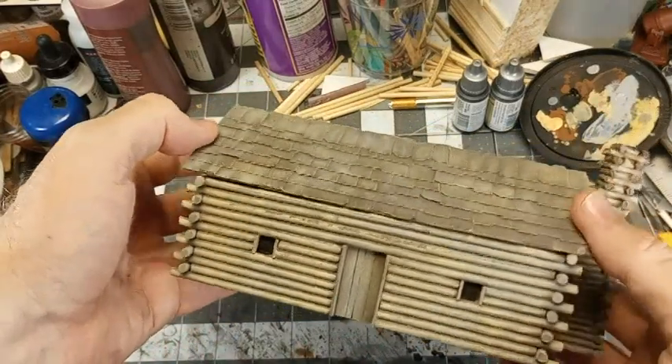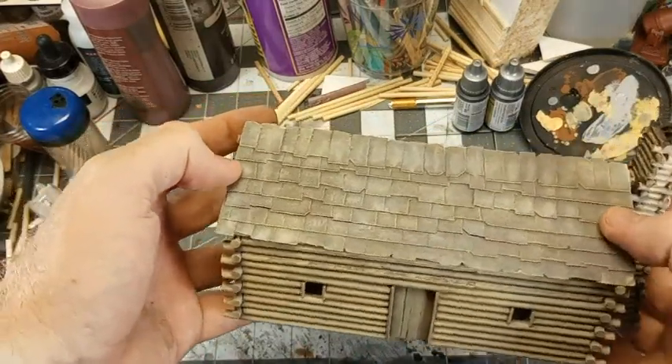Today in the bunker, we're going to make a log cabin suitable for the Frontier.